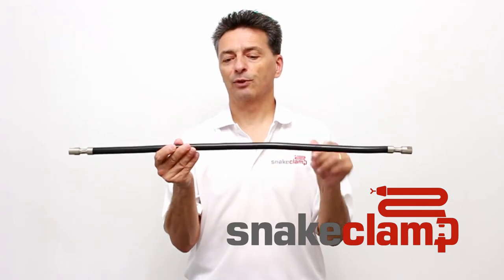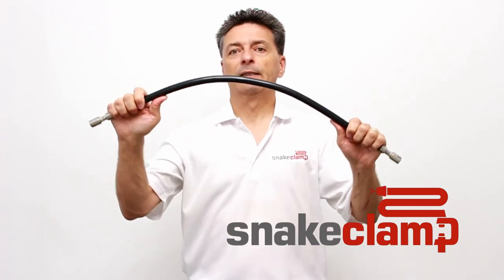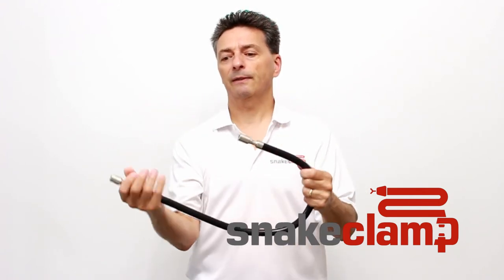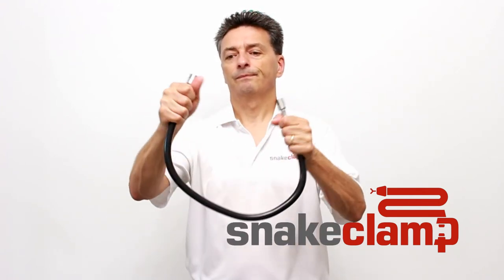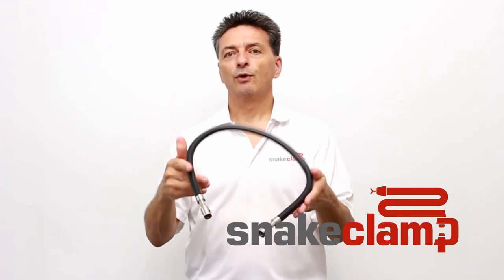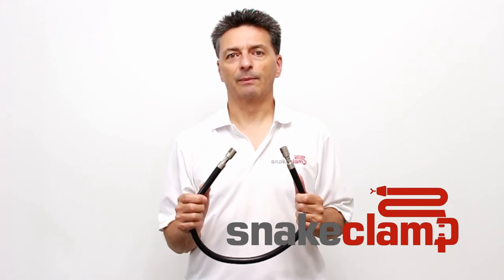It is stronger than our flexible gooseneck tubes. This is a 30 inch design that I'm demonstrating here. If you have any questions please email us at support@snakeclamp.com.